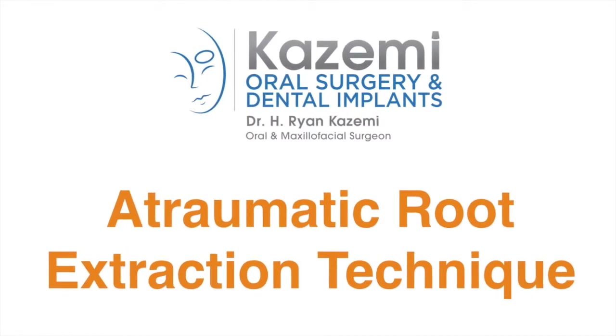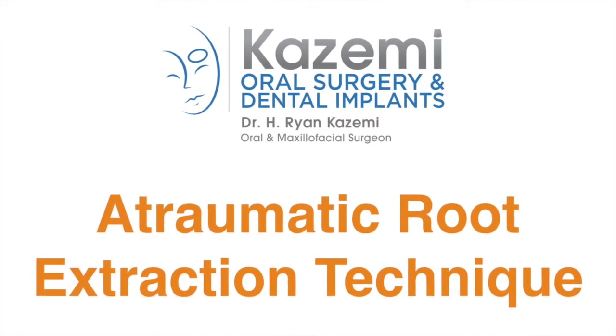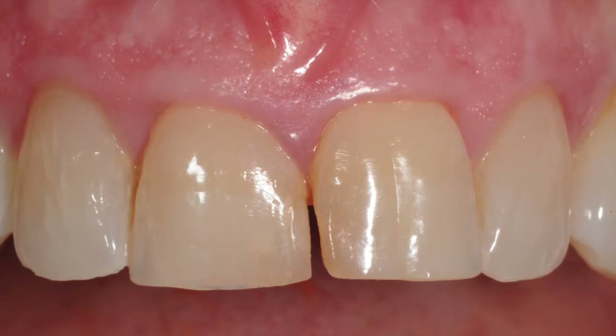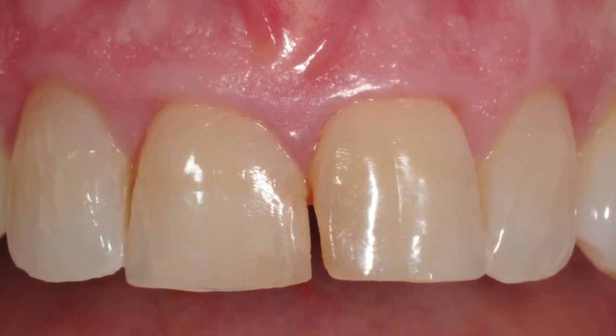Hi, this is Dr. Ryan Kazemi. Atraumatic or non-invasive extraction of teeth are critical in preservation of the supporting bone and soft tissue, which are important as a foundation for dental implant replacement.